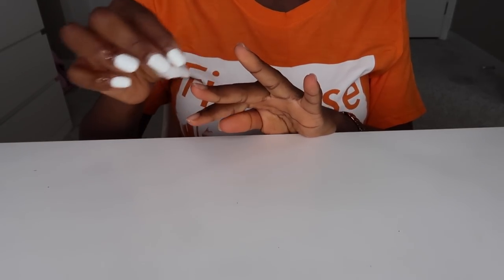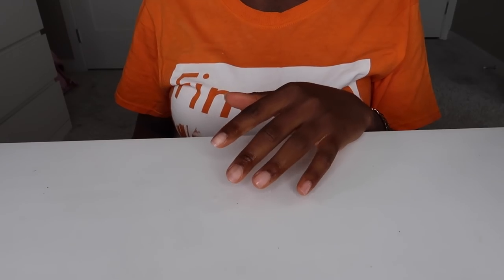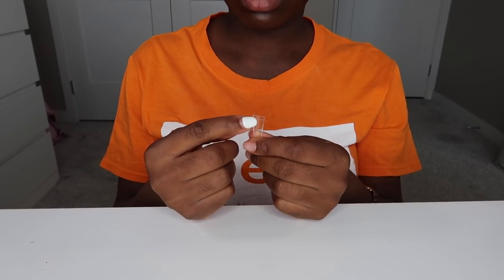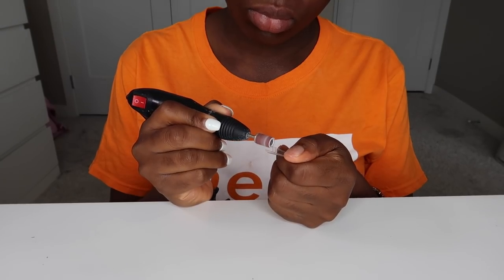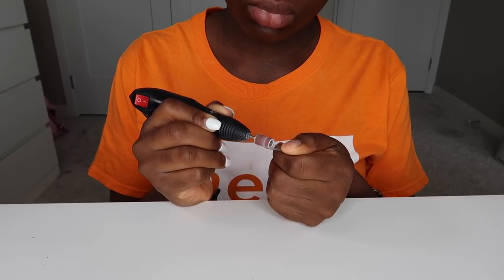Starting off with my natural nails, I went ahead to apply some alcohol just so I can dehydrate the nails and also take out any oil or any form of debris that's on my nail. In that way, that's going to allow the false nail to actually stick on properly.